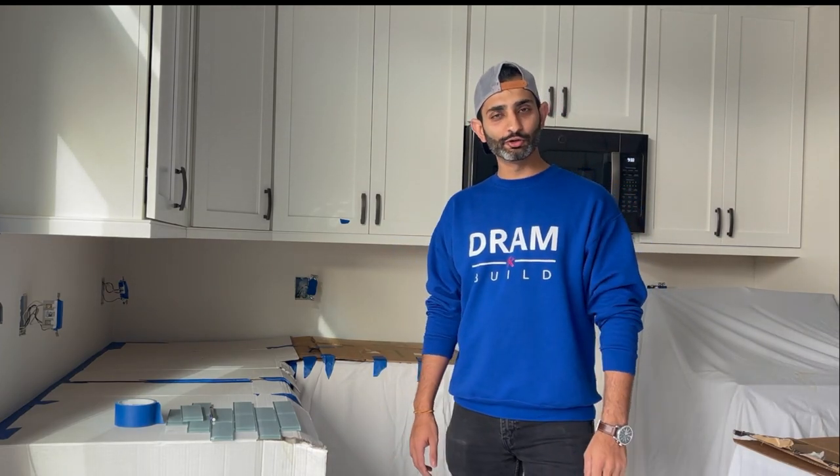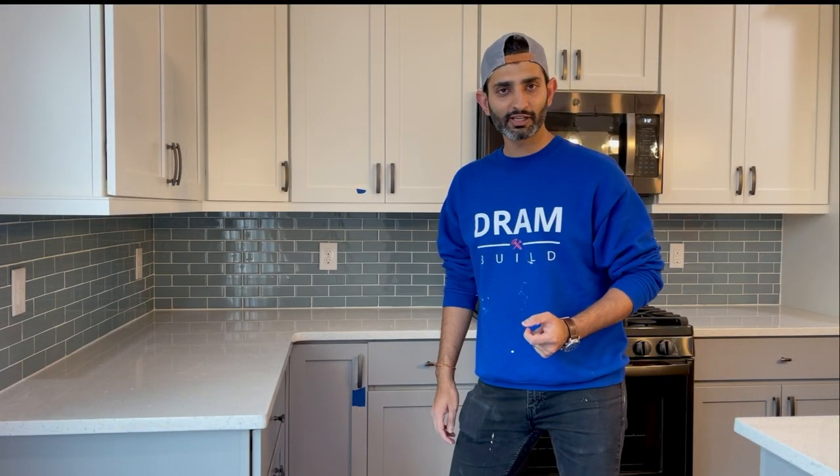Welcome back to the channel guys. Today I'm going to show you how to install backsplash, so let's get started.